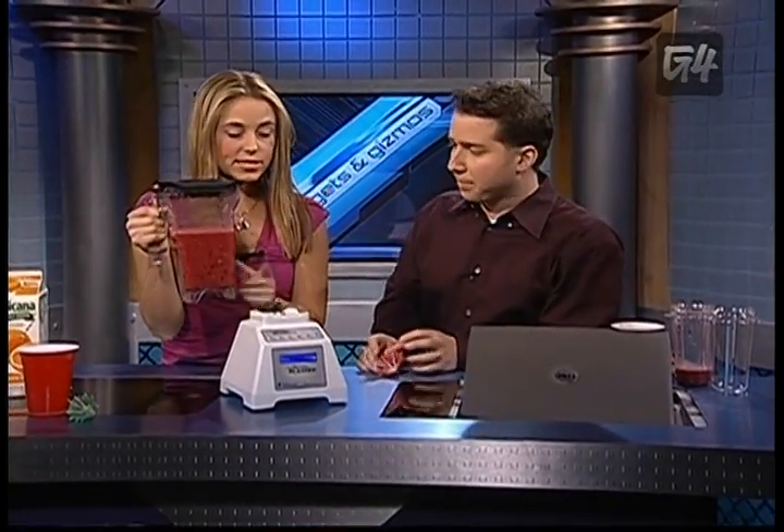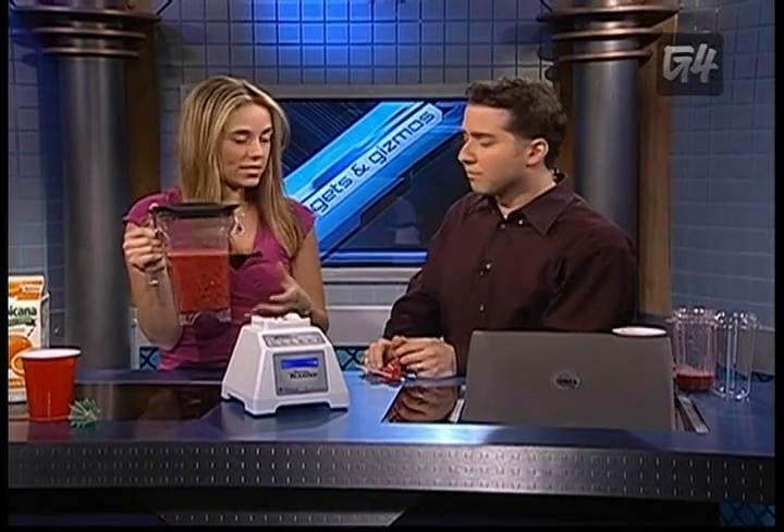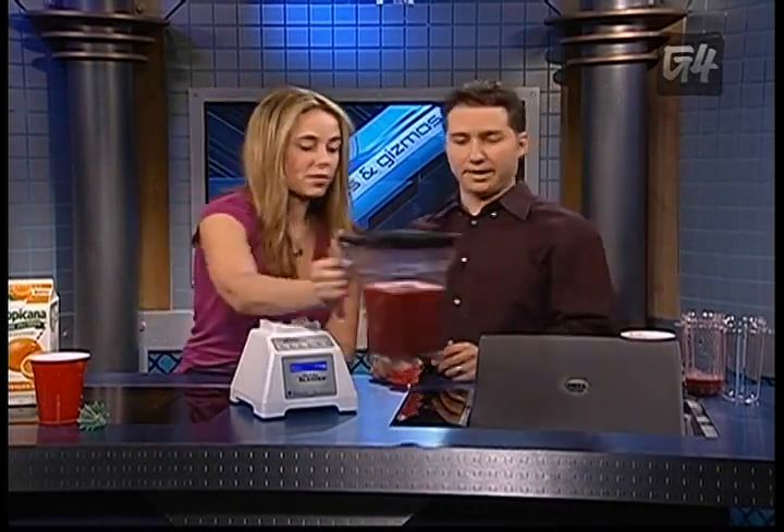The neat thing about the Total Blender is that it has all these different speeds and up to 30 different programs that you can operate the blender with. You can time it and get really specific about your blending.